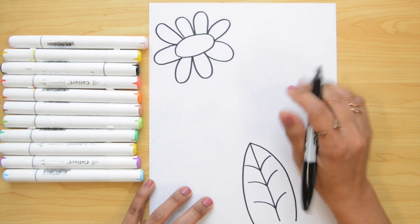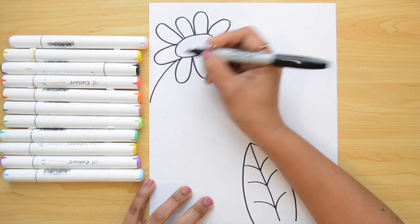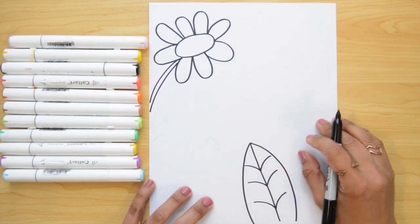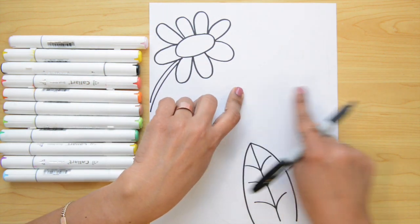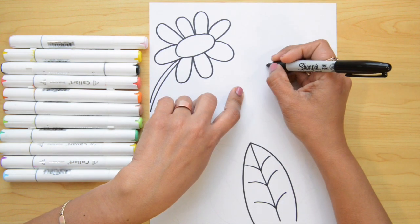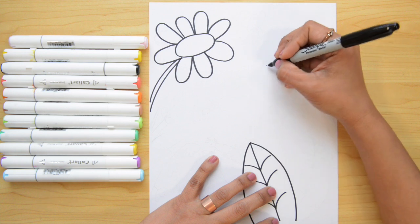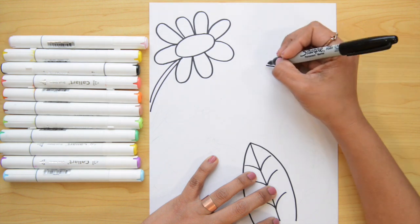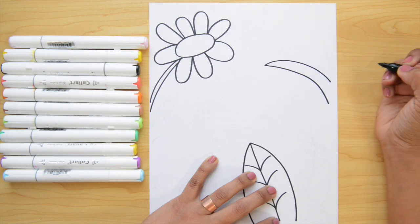Now let's do the stem of the flower. I'm gonna go with a curved line to the left from this space right here and I'm gonna do a double line. Now from this center point I'm gonna go to the right and do a leaf that's pointing up. Let's put a little dot right there so you know what I'm doing, and make sure you leave a space up here. From the point let's go down with a curved line and now back up and down again.